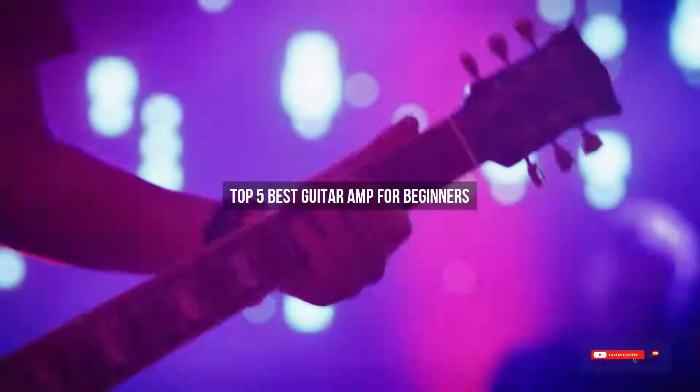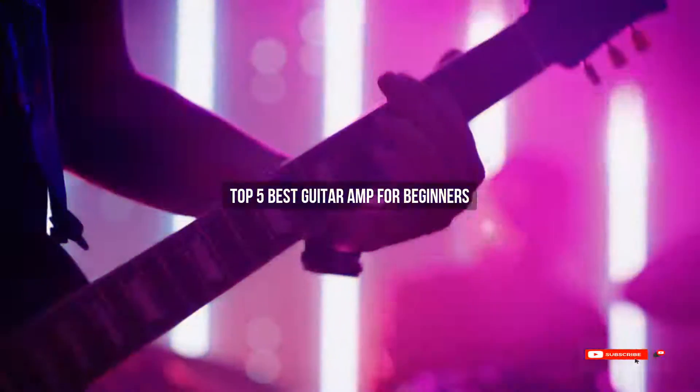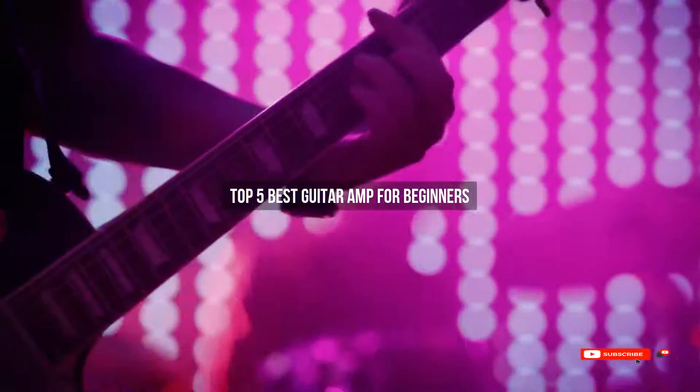Are you looking for the best guitar amp for beginners? We will review some of the best guitar amps for beginners based on thousands of user ratings. Hope our top 5 best guitar amps for beginners will be good for you.